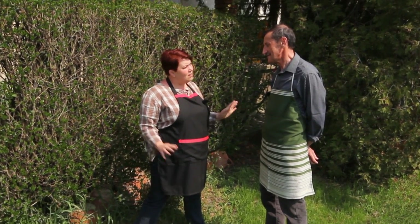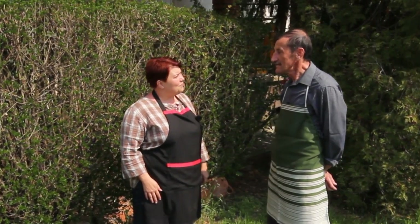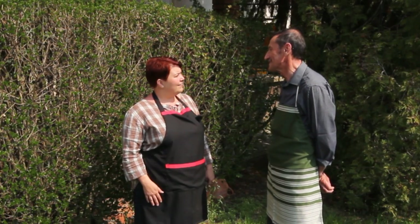Ez pásztor étel, nádudvari vagy családi recept? A slambucnak nincs pontos receptje – nincs benne se csont, se bab, se olyan összetevő, ami nem illik bele. Különféle ízeket használok: hagymát, paprikát, margarint, és egy kis pásztors ízesítést, hogy az íze olyan legyen, mint egy kis bárányé.